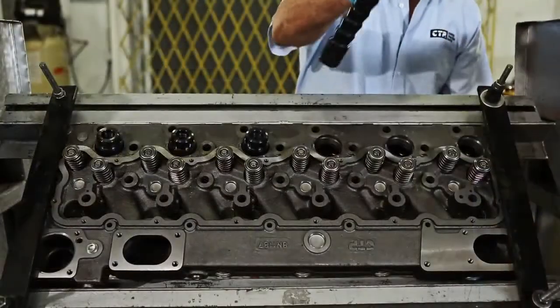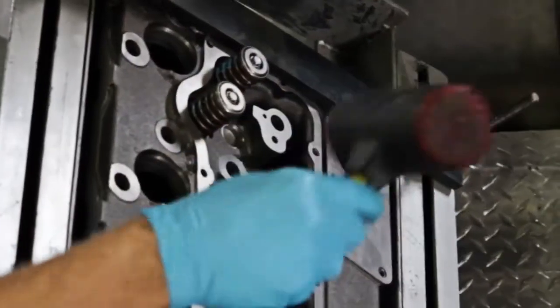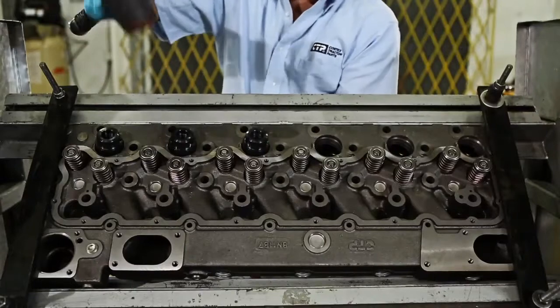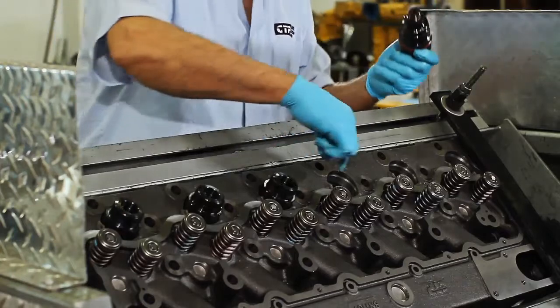To verify that we have installed our valve components correctly, we use a rubber hammer and hit the top softly. All components should stay in place. To finalize the process, we install the chambers.